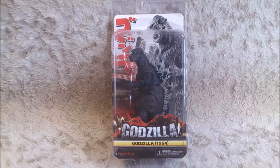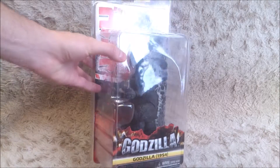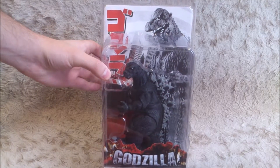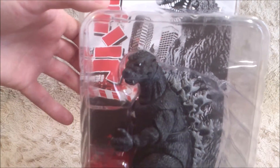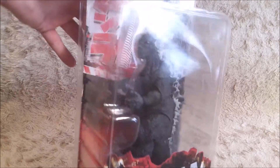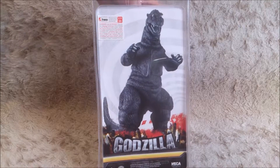Here I've got the Godzilla from NECA, the original one from 1954. It's a really nice figure. I love the design of the box and the graphics, they're really nice. If you take a closer look at it, you can see that the head is highly detailed, like the body — it's quite cool. And at the back, the typical packaging from NECA.